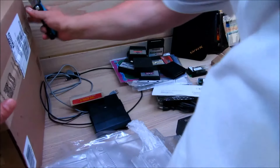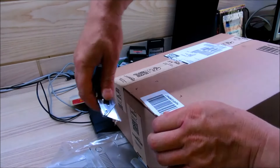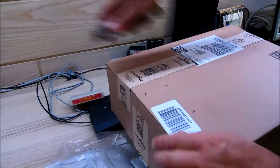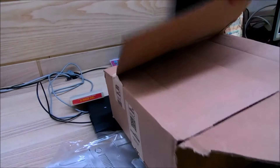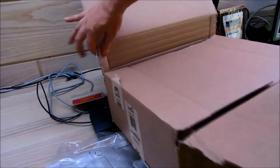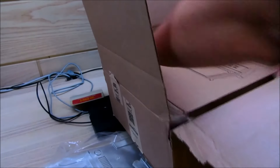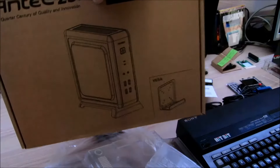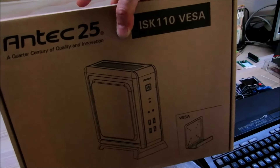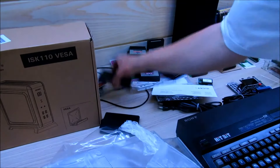Dann haben wir noch ein Paket, das ist relativ schwer. Das kommt ausnahmsweise mal von Amazon. Dann wird man sich fragen, was hat das jetzt damit zu tun? Amazon verkauft keine Retrosachen. Aber es verkauft ein Gehäuse für die Platine, die ich vorhin vorgestellt habe, für den Pentagon. Das ist das passende Gehäuse dafür, da kommt dann der Pentagon rein.